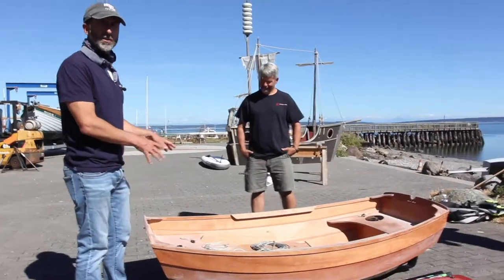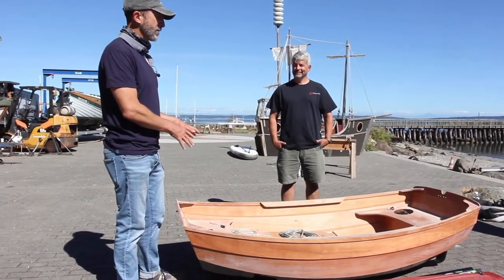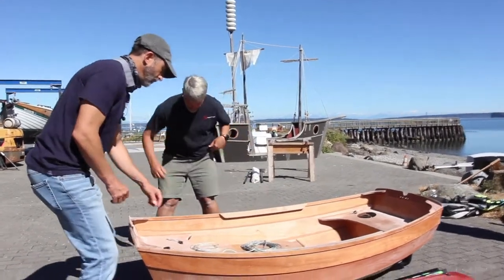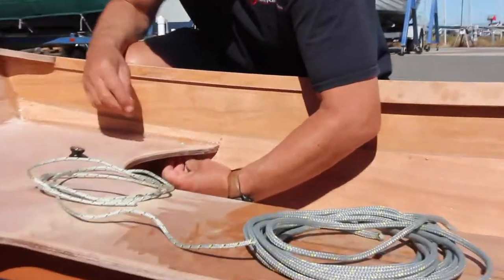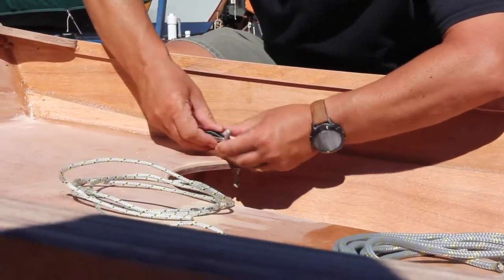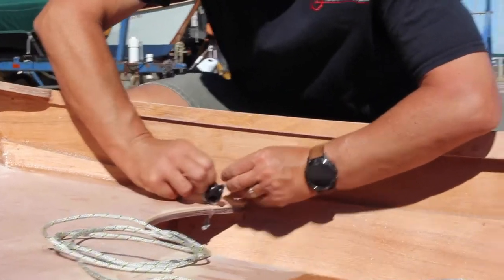For our demonstration today we're not going to epoxy these like you would when building it. Obviously you want to protect the end grain of that plywood, so you want to make sure everything is carefully coated. For purposes of demonstration, Brandon is going to slide the block up from the bottom — the knot is going to keep it where it's at.